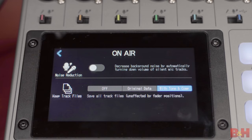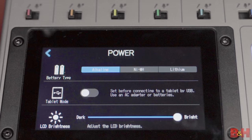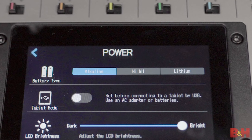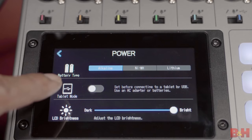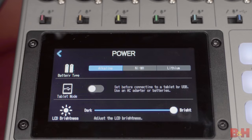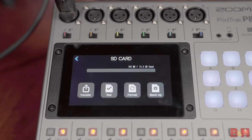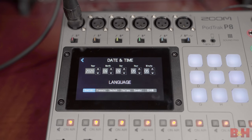When you get into the on-air menu, you have several options. Noise reduction automatically turns down the volume of silent mic tracks, which helps maintain a quieter overall recording, and there's a track file section which lets you decide how you want each track file saved. Next is the power menu — you must choose battery type when utilizing AAs to power the P8, because that selection enables it to give you a more accurate battery life reading. Tablet mode must be selected when interfacing the P8 with a tablet, since you can't bus power the P8 from a tablet. The last option on this page simply adjusts the touchscreen's LCD brightness.